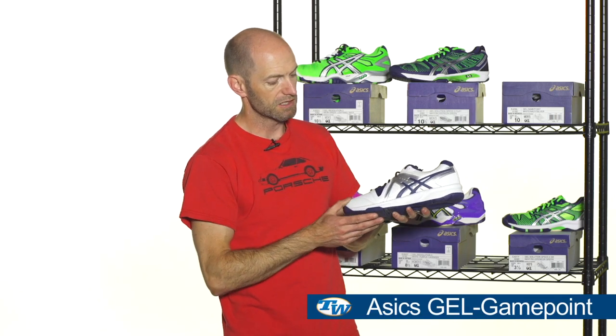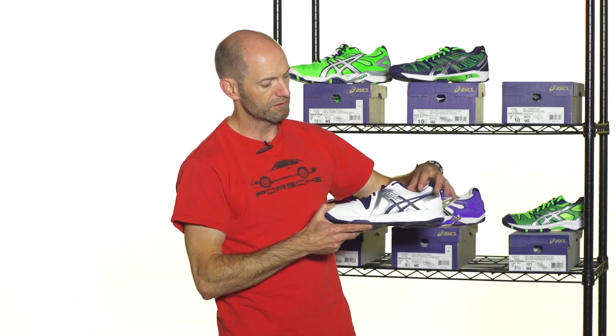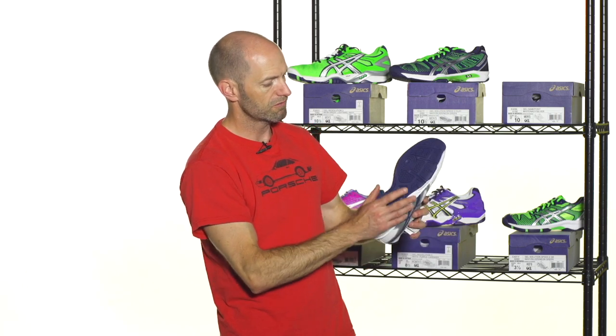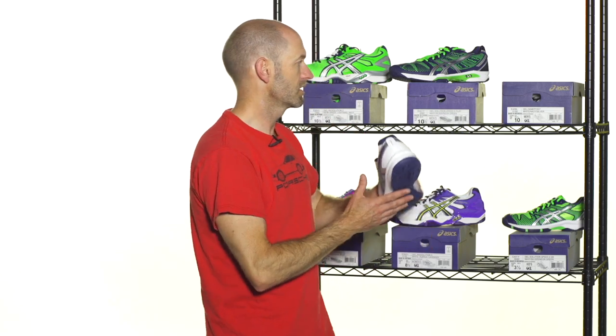And then if you're on a bit more of a budget and you're just looking for a really nice comfortable ride, we've got one right here in the Gel Game Point. It's perfect for the club-level player who's just really seeking maximum comfort, no braking required. Nice classic styling too, so it's going to fit in at any club that you would play at — just a really nice clean, comfortable styled shoe. One-piece outsole on this one, and again, just really nice cushioning and great comfort right out of the box on the Game Point.